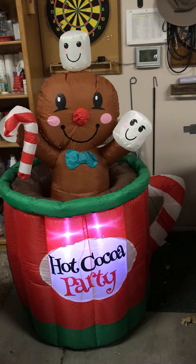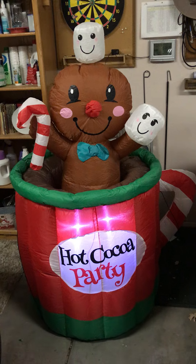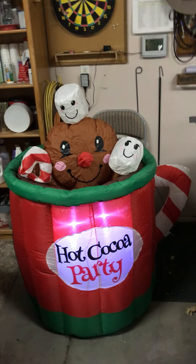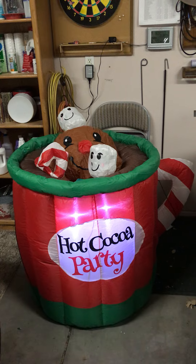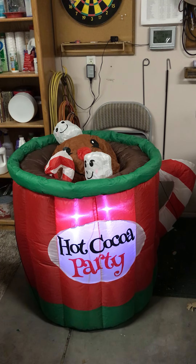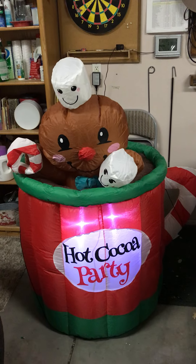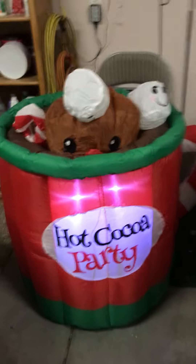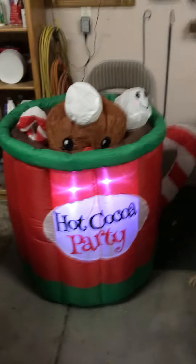Do it one more time. So this was the video about the hot cocoa — there's a little tiny rift there but that's not much. It's got marshmallows, the candy cane, and this piece, and I believe there's another fan down there. That's pretty much it — it'll pop out one more time and I'm out.